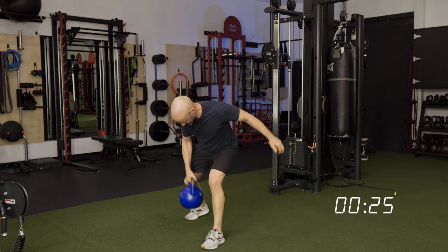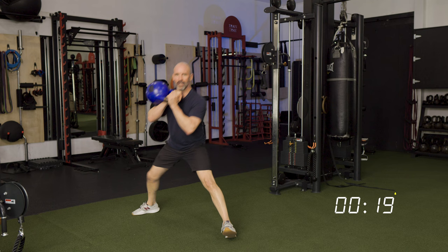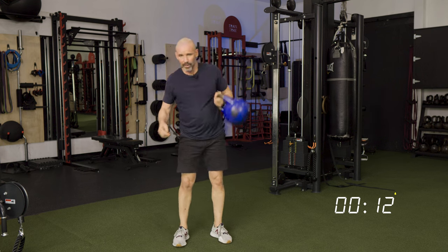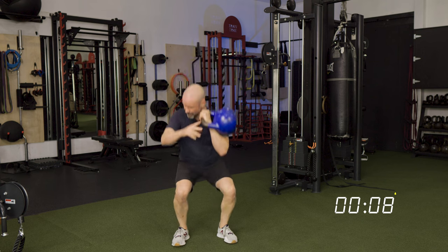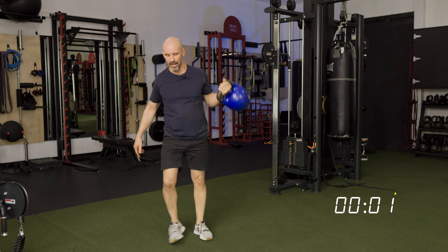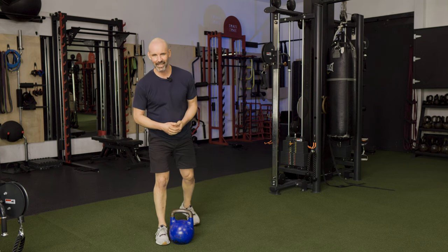We've got about 20 seconds — drop it, step it back and forward, loop it around. We've got about time for one more — step back into that Cossack, into that curtsy, two, one. As you can see, three minutes is about all it takes.